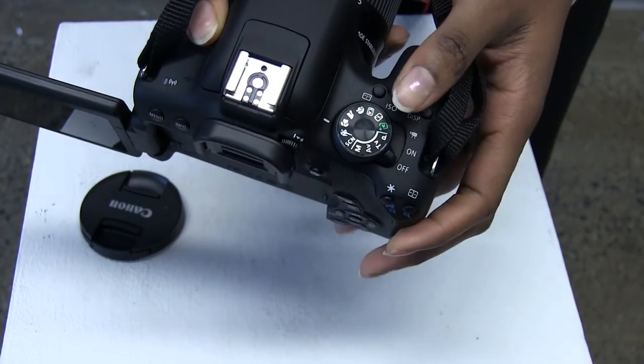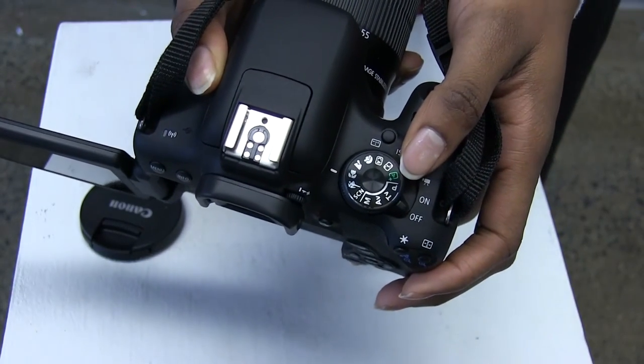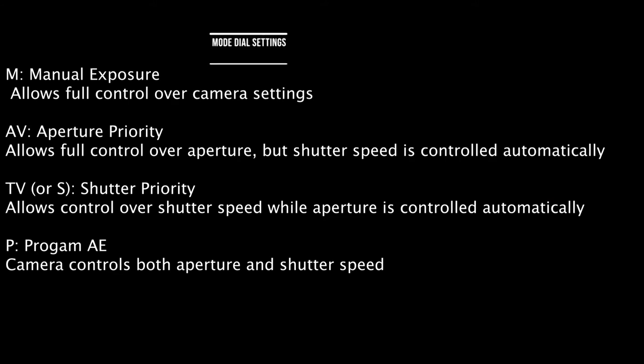This wheel is the mode dial which allows you to switch between different modes of shooting. The M, which stands for manual exposure, allows you full control over the camera settings.